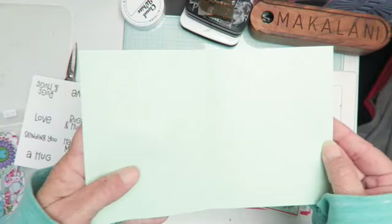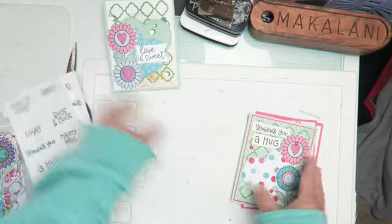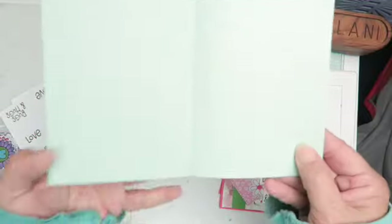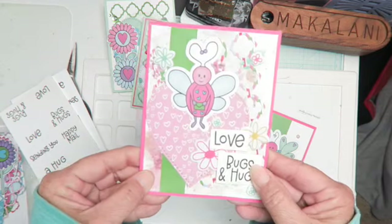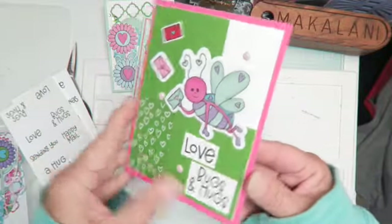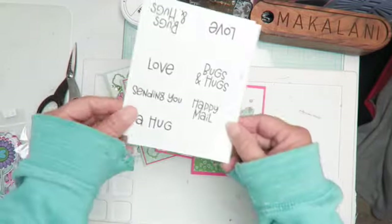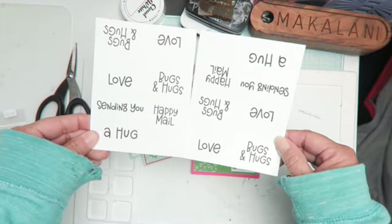I made some cards here: 'Love is Sweet' — the insides are blank, I still need to do my personal stamp on the back — 'Sending You a Hug,' 'Love Bugs and Hugs,' and another 'Love Bugs and Hugs.' So yeah, I got four Valentine's inspired cards.